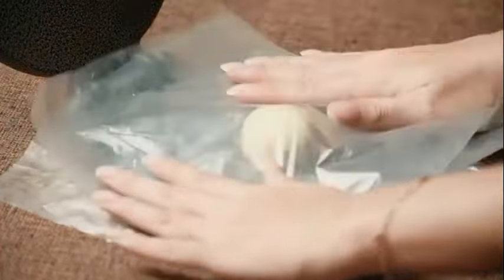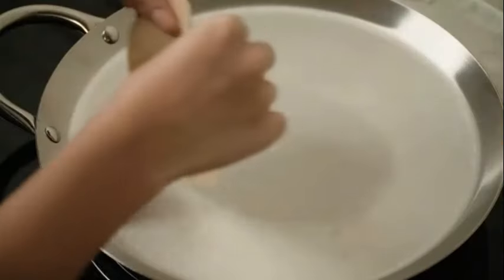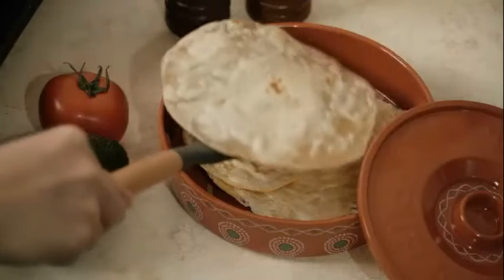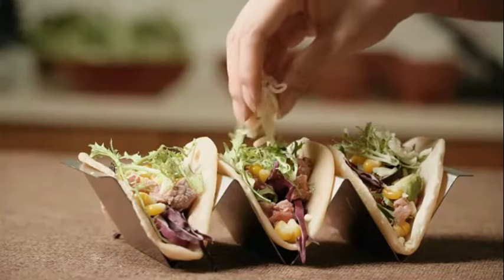The manual operation of this tortilla maker provides you with the traditional culinary experience while allowing you to control the thickness and size of your tortillas. The 8-inch capacity enables you to make perfectly sized tortillas for various recipes. Its classic black color adds a touch of elegance to your kitchen.